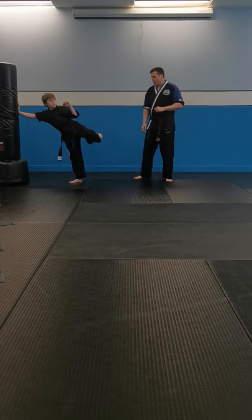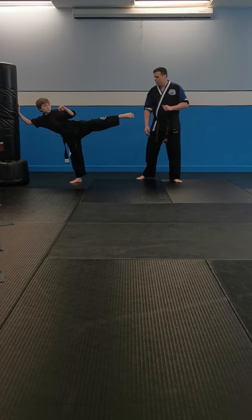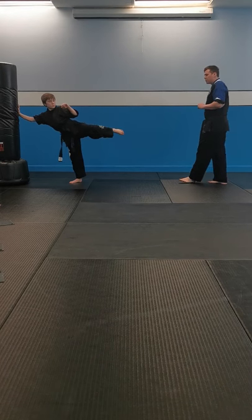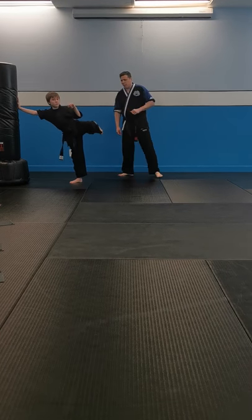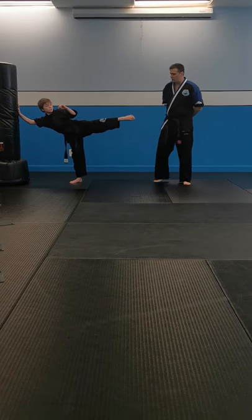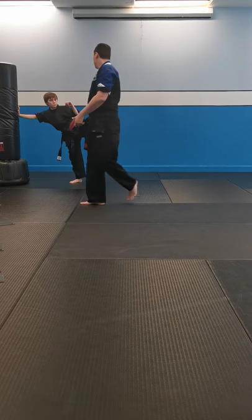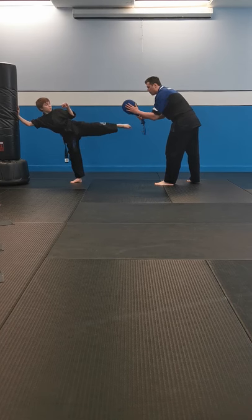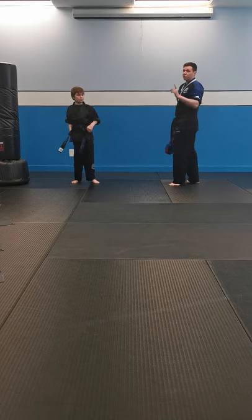Ready? One — extend. Two — bring it back. That's one. One, extend. Two, bring it back. That's two. Continuing: three, four, five — nice work — six, seven, eight. Watch this snap on the kick — nine, snap, bring it back. Good work. And ready? Last one — ten. Great job. Let's switch sides — time to work the other side.